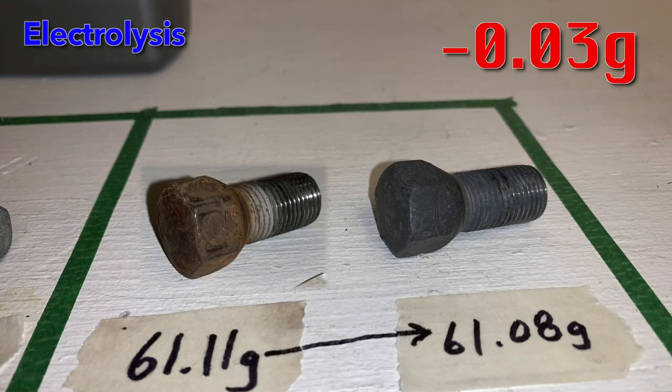The electrolysis process proved to be a tricky one for this experiment. However, once we got it working with the correct power source, it produced a really good looking end result. The rust is definitely gone, though strangely the mass lost was very minimal at only 0.03 grams.